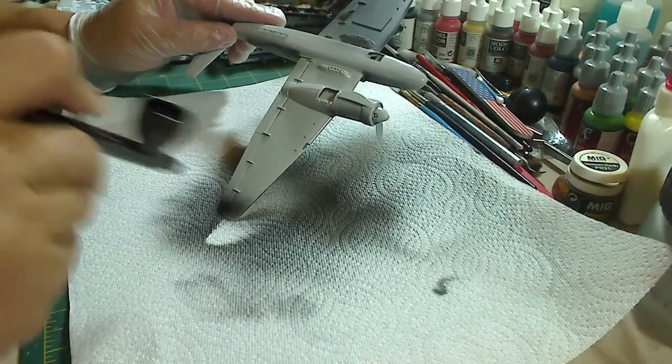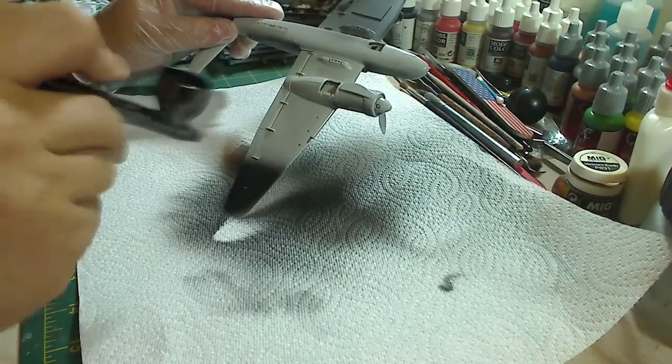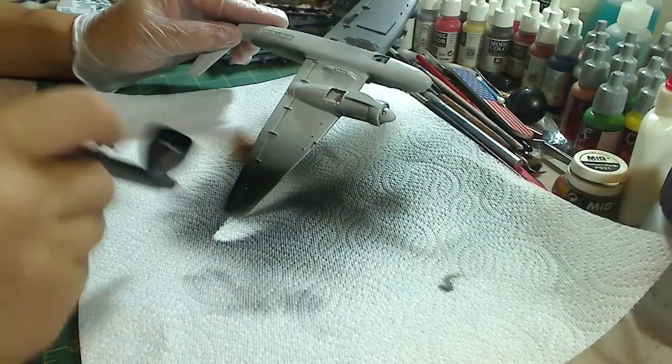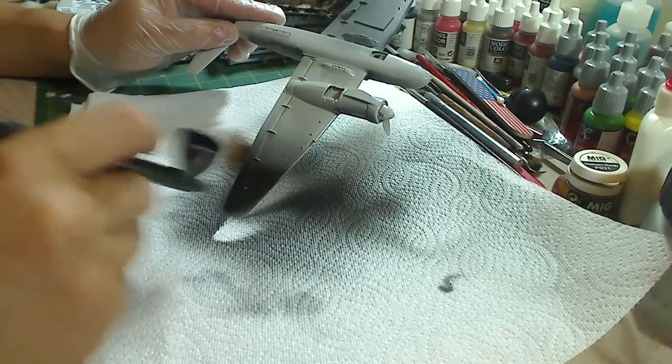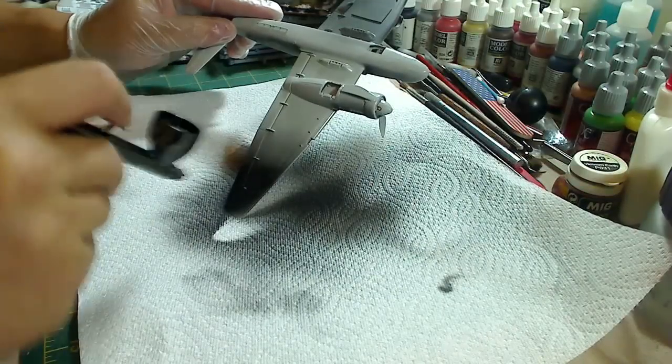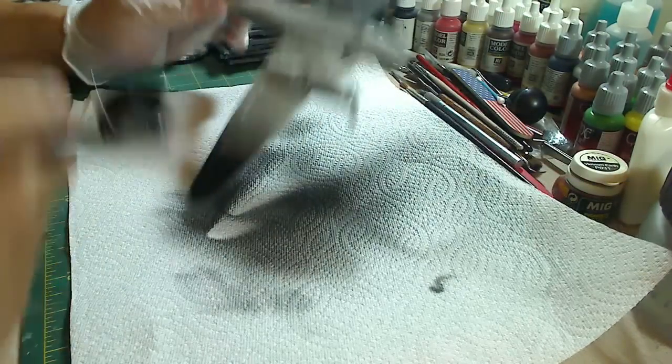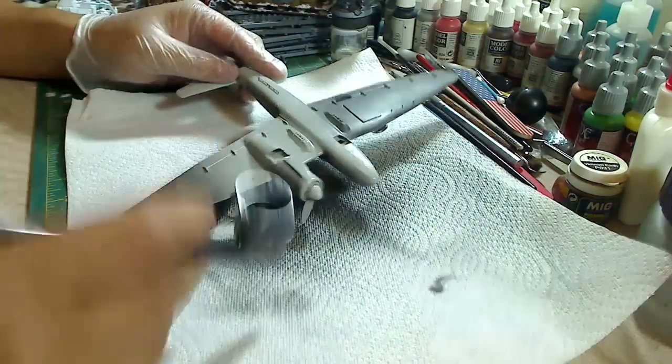So when you're spraying your model and you spray paint onto it and you notice a wet spot, just hold down the trigger — blow out regular air with no paint — and you can use it to help dry the paint faster. And that's one of the cool things about a dual-action airbrush.